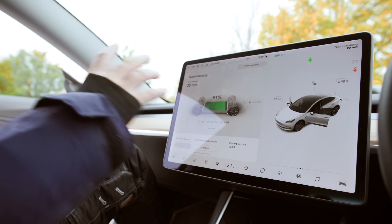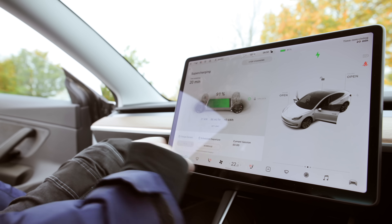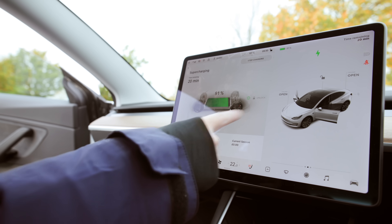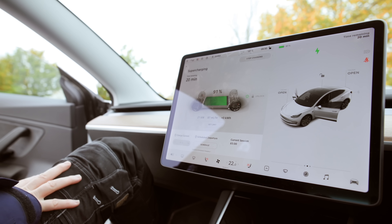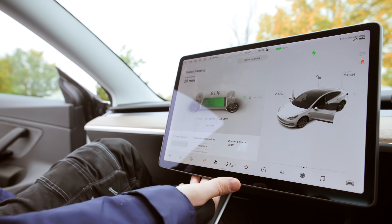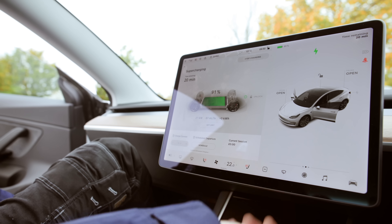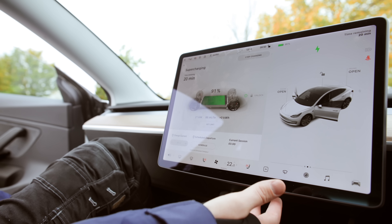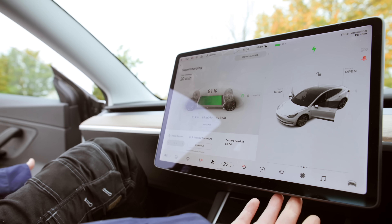On the screen you can see 'current session' and a pound sign — at the moment it's cost nothing because we haven't added any kilowatt-hours yet, but as the kilowatt-hours go up, so does the amount you pay. With Tesla, you have a credit card linked to your Tesla app and account, and it will simply debit the charging session from your account. A lot of people also have free supercharger miles, so how does that work?